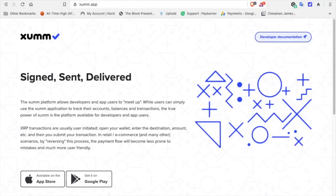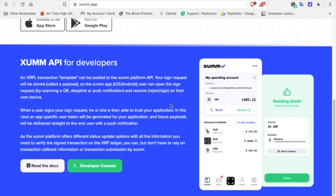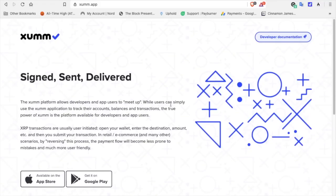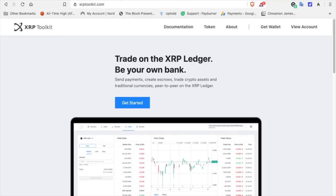If you're not familiar with this, ViteSaven created an app called XUMM — spelled X-U-M-M. It's a mobile app that allows you to set up an XRP wallet and send XRP back and forth to individuals very easily. There is a 20 XRP minimum for setup, just like any other XRP wallet. Also, XRP Toolkit is involved in this preparation for claiming your Spark tokens.